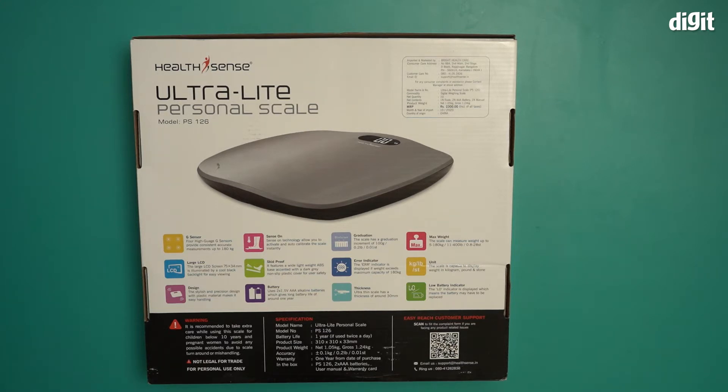This runs off batteries — it uses two 1.5 volt triple-A alkaline batteries. I'm assuming those should be inside the box, and we'll check once we open it up. The scale has a graduation increment of 100 grams or 0.2 lb. An error indicator is also present: the ERR indicator is displayed if weight exceeds the maximum capacity of 180 kgs.